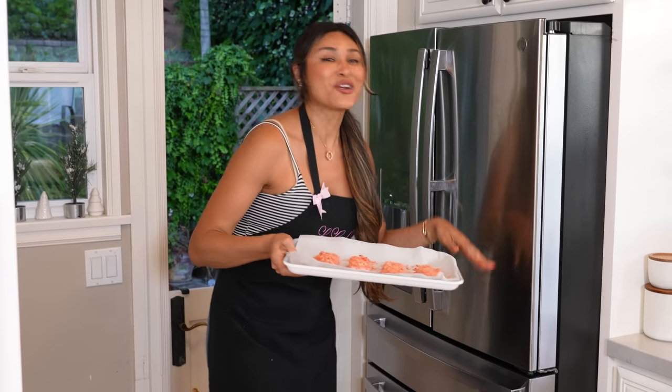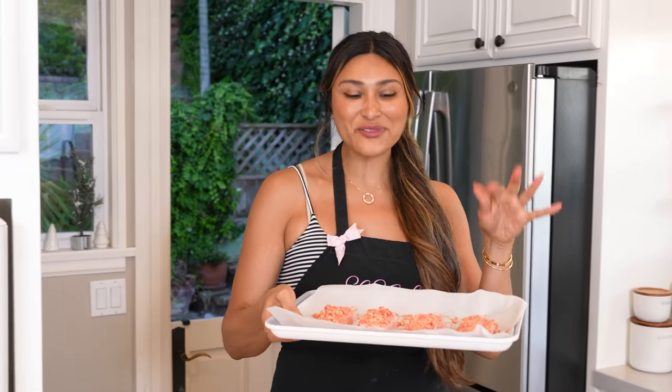Guys, do you remember these strawberry shortcake bars from the ice cream truck? Today I'm going to show you how to make an easy homemade version.